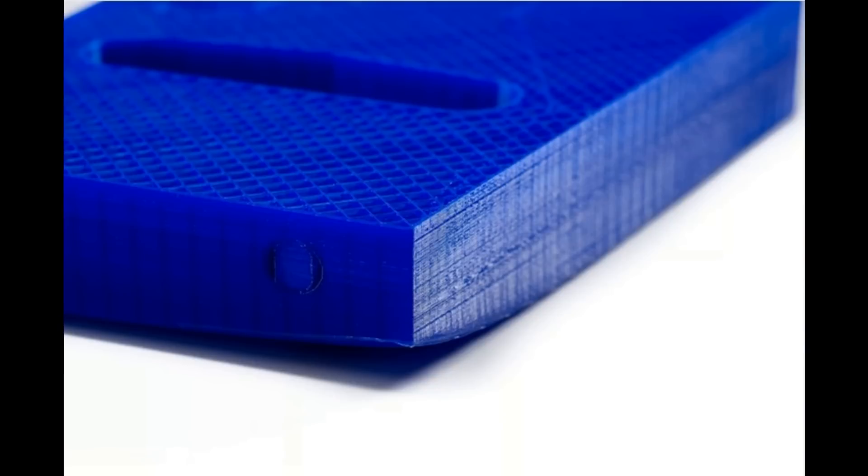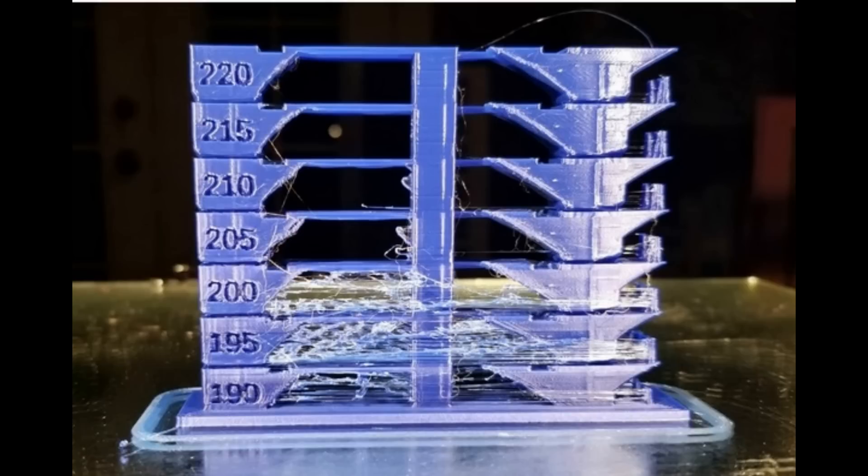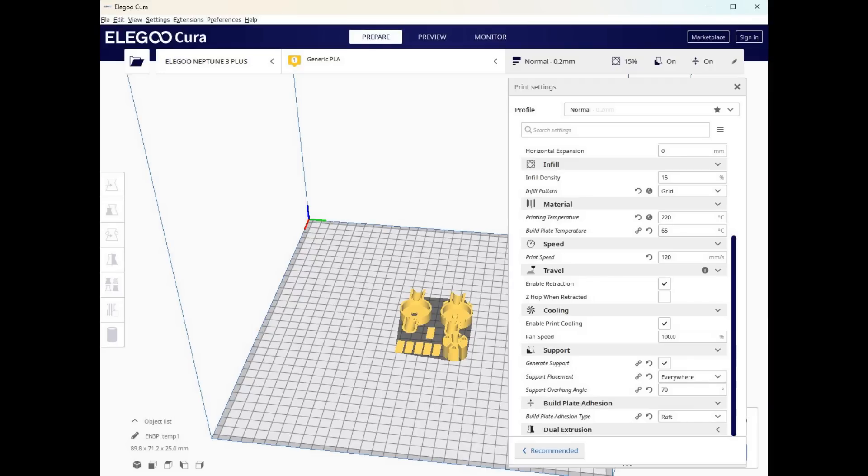PLA is dead easy to print with because it has very low shrinkage and very low warpage. The bed temperature is recommended between 30 and 70 degrees centigrade, and the nozzle temperature is 180 to 230 degrees centigrade. I use the generic PLA settings that came with my copy of Elegoo Cura — I don't actually change them at all, just stick it to generic PLA and print everything in that. It works just fine, and maybe I should explore further, but I'm more interested in making the models.